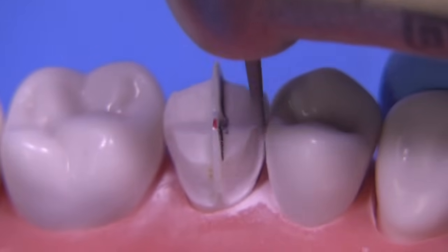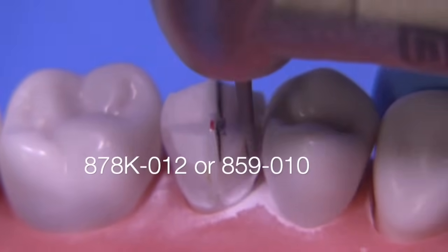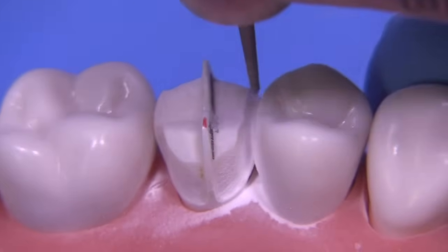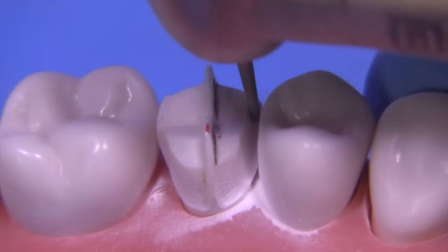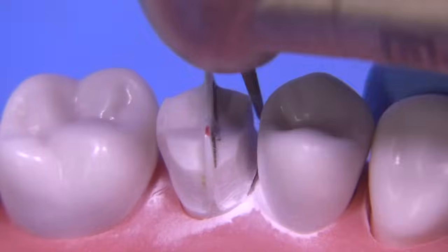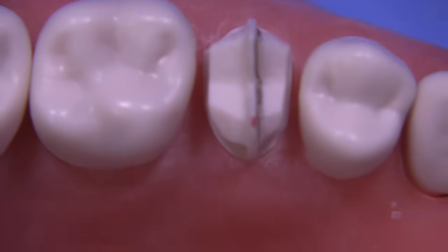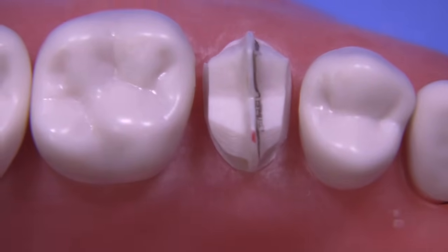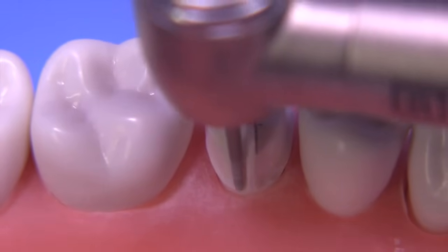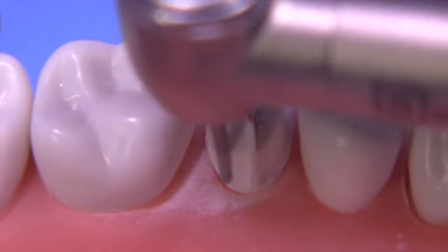For those of you taking examinations, sometimes you're not allowed to close the typodont together to check occlusion — I think this technique would be very helpful for those situations. I'm using the 878K to break through the proximal right now, but you could also use an 859 010 needle-shaped bur or other narrow burs to break through. Now it's just a matter of blending those axial walls to make them continuous. You want to hold the handpiece so it's following the long axis of the preparation.